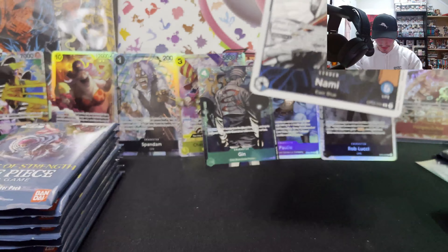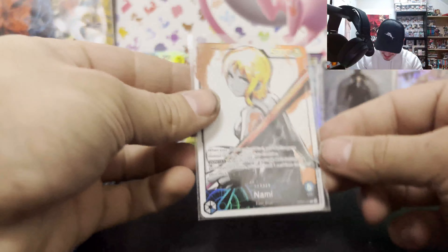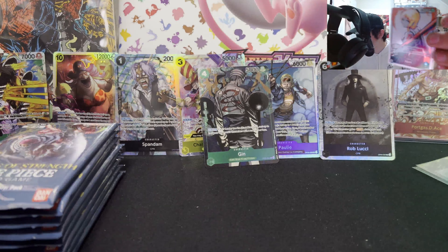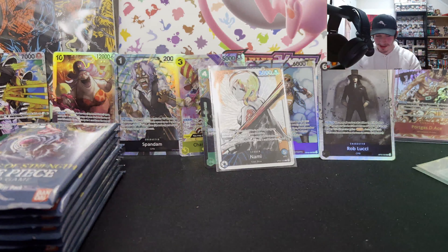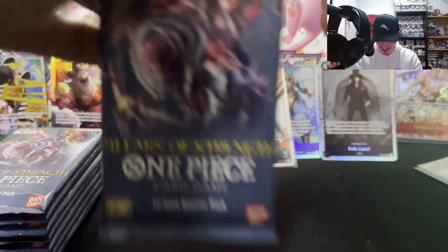We actually got the chase card guys! Three-hit box — I do not even care anymore about the low-value alts. This is the one we wanted! Look at how beautiful that is. We got the Nami! I'm hyped right now — that's a really, really good card guys. But we've got to keep going, we've got to get through this box. I'll show you guys the Nami again at the end.